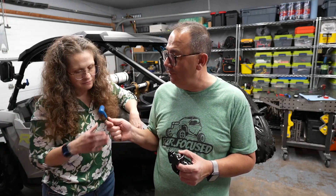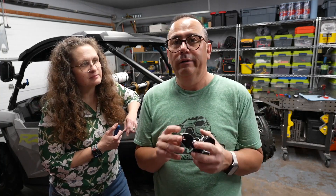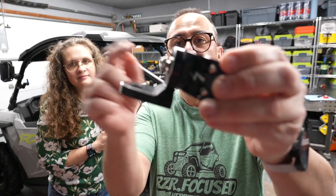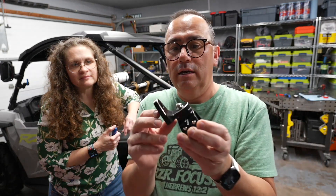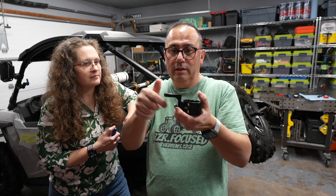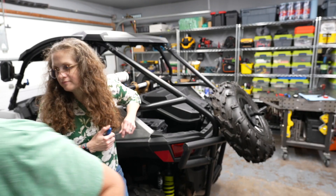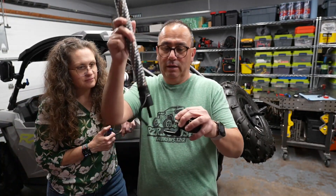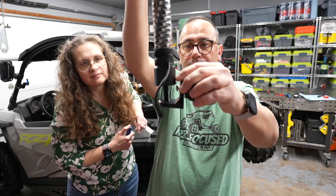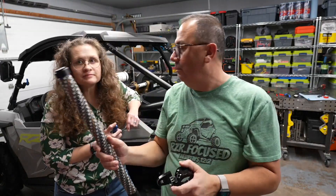Looking at these specific mounts — we do everything overkill — these have a little more of an angle, like a gusset on it. The problem with that is we can't go this way, we have to go this way. The reason being is because these light sticks are built really beefy, so I can go that way. Not a big deal, it'll work either way.